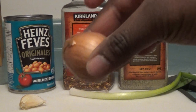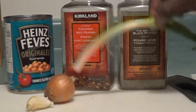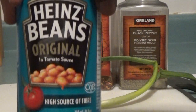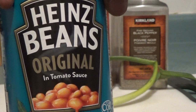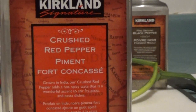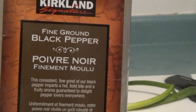We're going to be using a small onion, a piece of garlic, and green onion. I'm also going to be using Heinz beans original in tomato sauce, some Kirkland brand crushed red pepper, and some Kirkland brand black pepper.